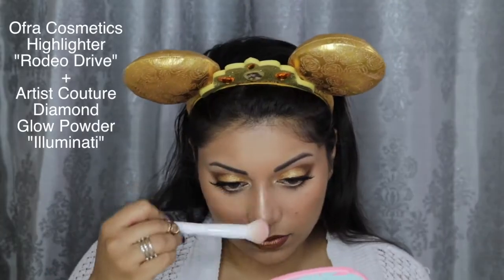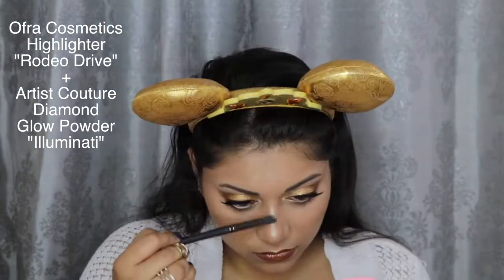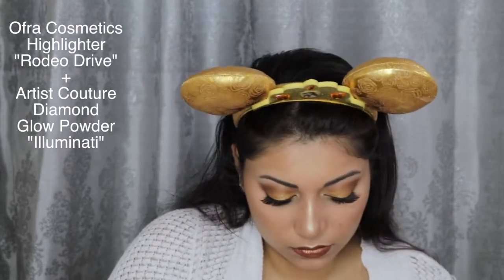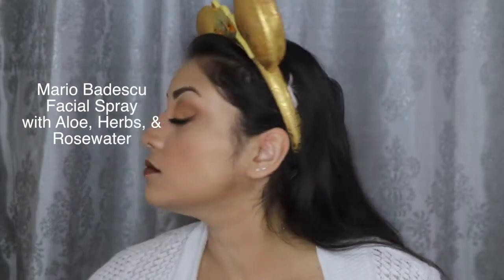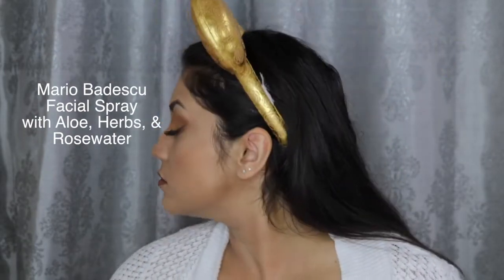To highlight my face, I first went in with Ofra's Rodeo Drive Highlighter, and then with a more precise brush, I applied the Illuminati Diamond Glow Powder onto the high points of my face. And finally, to melt the whole look together, I applied my Mario Badescu Rose Water Facial Spray.